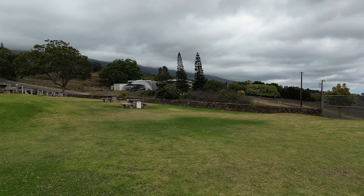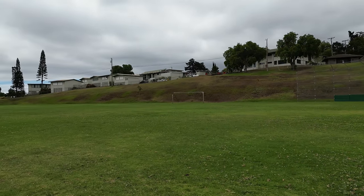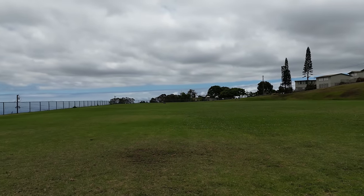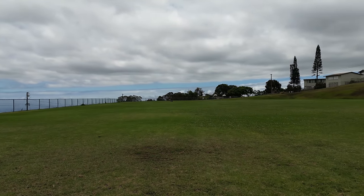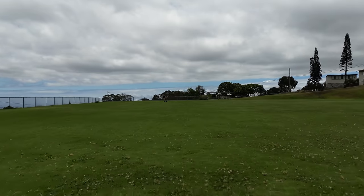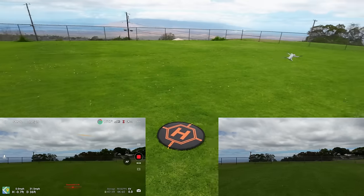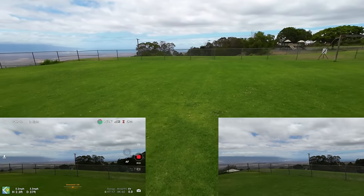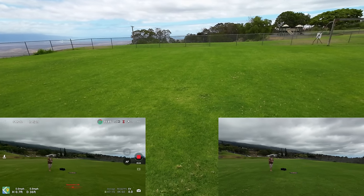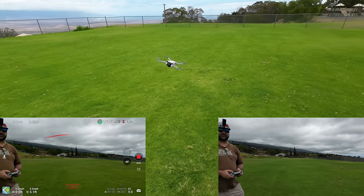Whoa, man, that was quick! And it stops pretty quick. Remember: when you're in Sport mode the sensors are off, so no obstacle avoidance anymore. Full stick forward coming at us — yeah, that's quick, just insanely fast. I'm going to fly it out here for a bit.